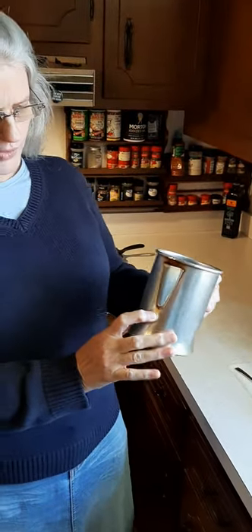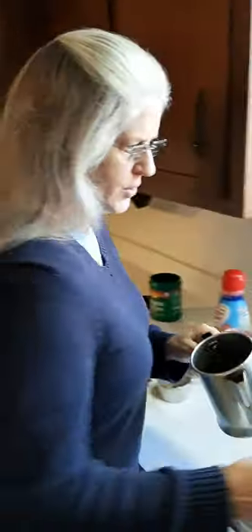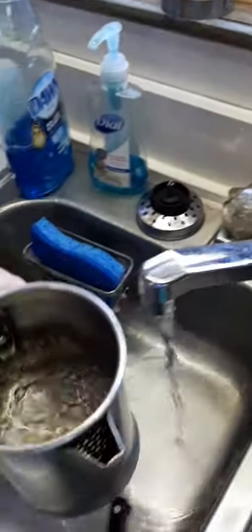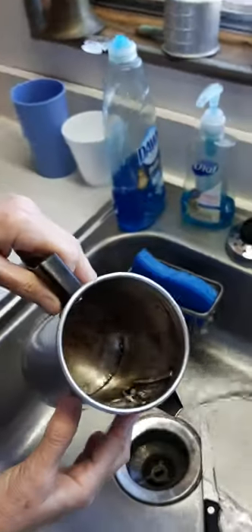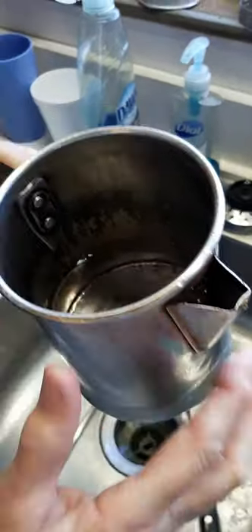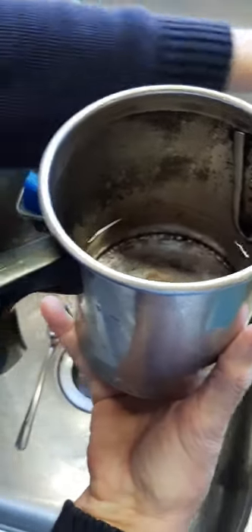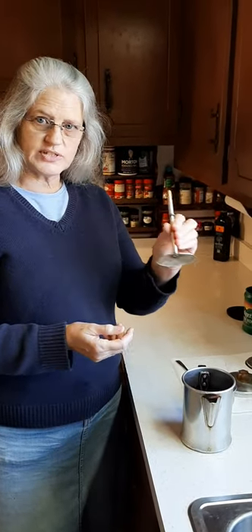We want to put some water in this percolator to about right here. It's a small percolator, so it probably only makes about two cups. You don't want your water all the way up to the spout, because when the water starts boiling it's going to boil out of the spout. Keep it right below the spout, and you've also got to have room for the guts — this little stem — when you stick it down in here, that's going to make the water rise because it takes up some room.